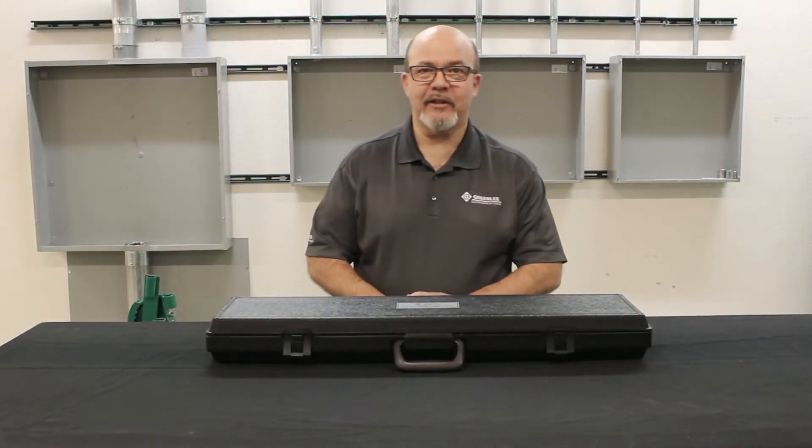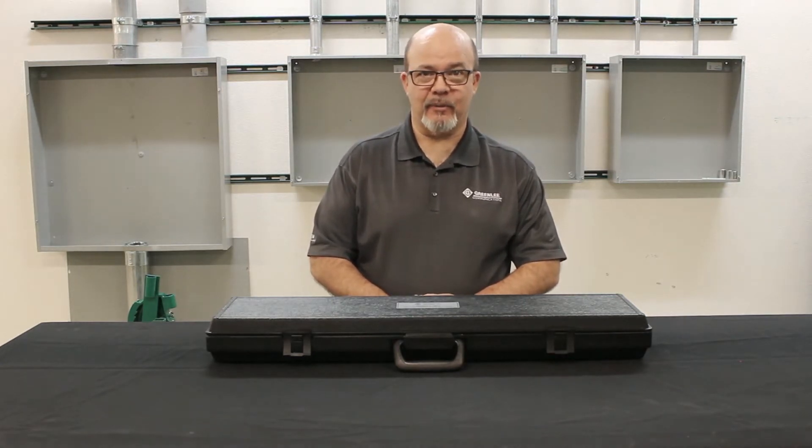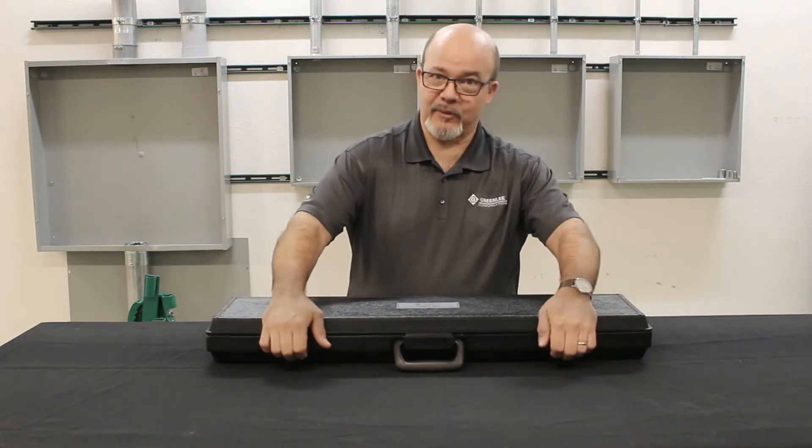Hi, I'm David Lopez with Greenlee Communications Technical Support, and today we're going to talk about the 501 Tracker. This is the 501 Tracker carrying case. Let's open up and see what's inside.